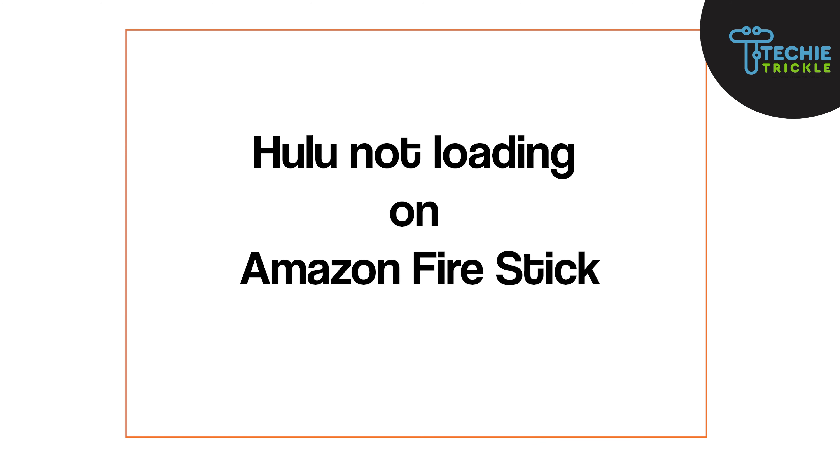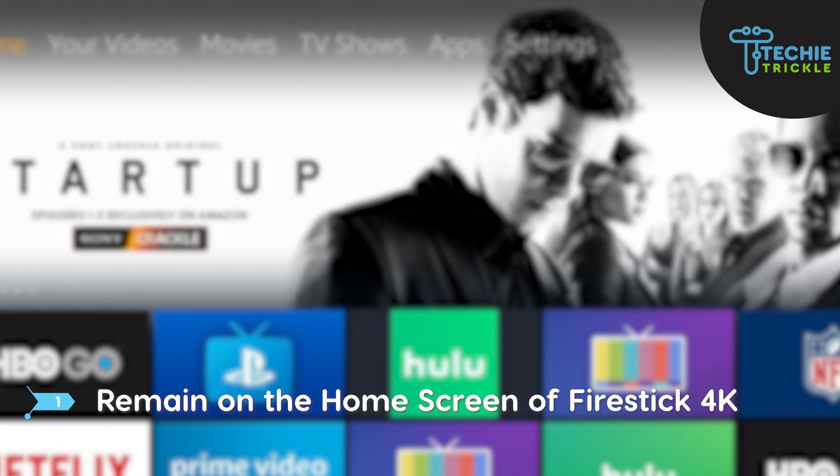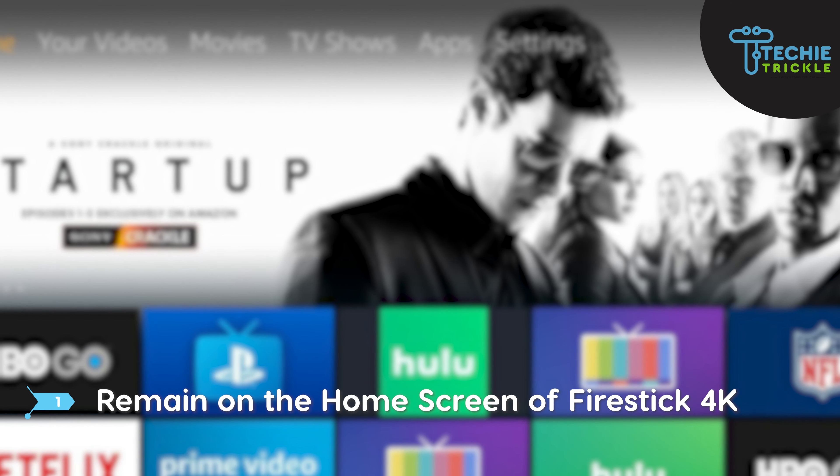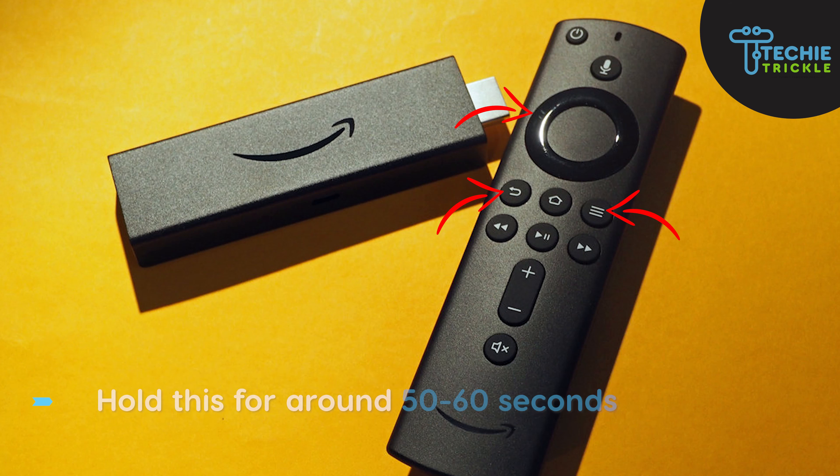Let's now jump into how you can try to fix your Hulu loading error on Amazon Fire Stick. The first step is that you need to remain on the home screen of Fire Stick 4K. On the remote control, find and press together the menu button, the left button, and the back button. Hold this for around 50 to 60 seconds.